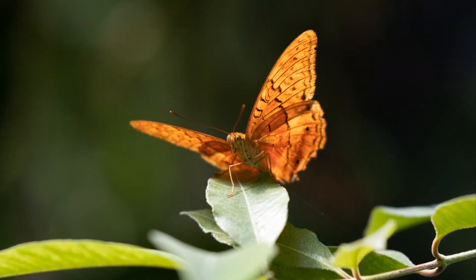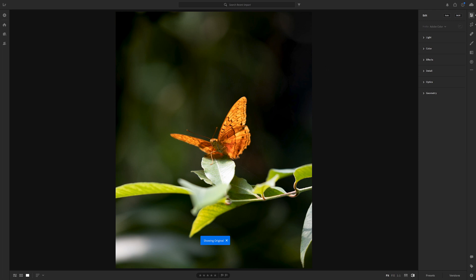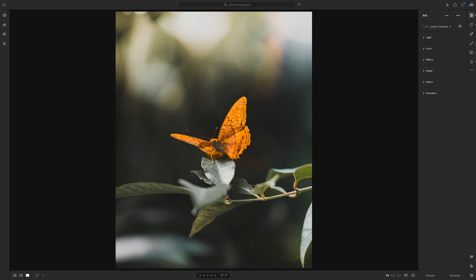I'm just going to show you quickly a few preliminary adjustments that I've applied on the image. Here's the before shot and then the after shot. As you can see I've just added a bit of a tone curve, some light coming in from the top, but we've got that really bright vibrant butterfly that's kind of distracting from the overall balance of the image.